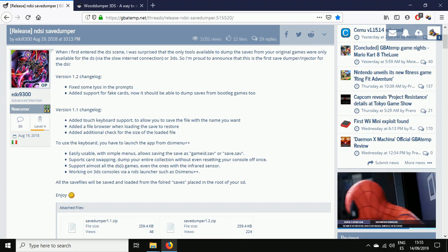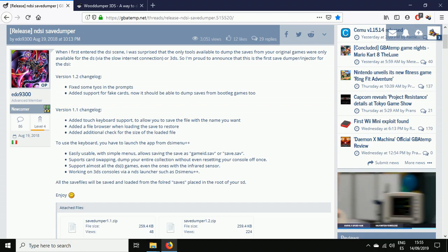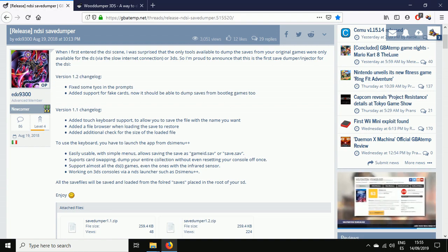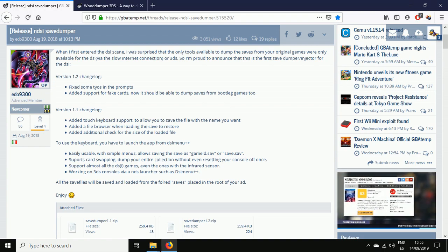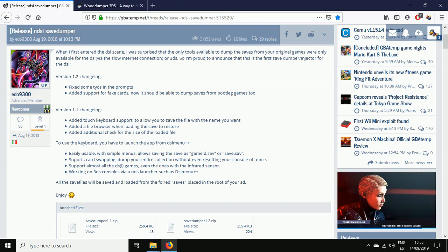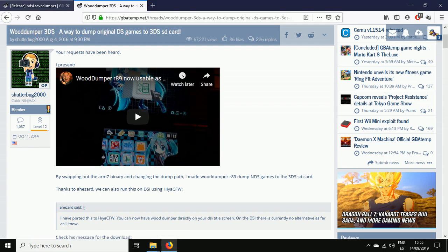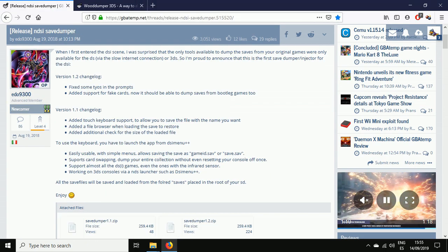Hello and welcome to my channel. Today we're going to be taking a look at two very interesting tools. The first one, Save Dumper, will allow us to dump our saves and then inject them back into our cartridges. The second one, Wood Dumper, will allow us to dump our ROMs from cartridges.